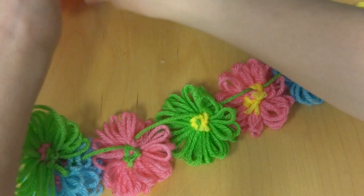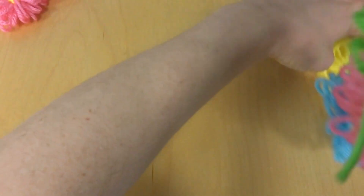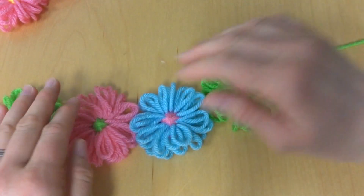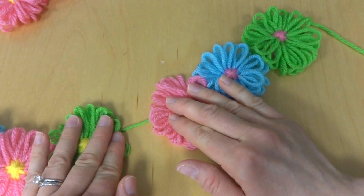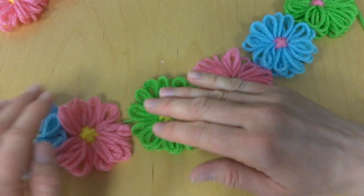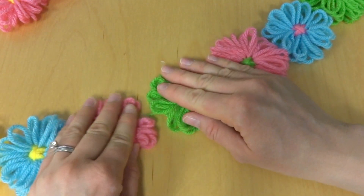Now that we have everything strung, you can see they're a little smushed together. So what you want to do is flip this over so that the front side is facing, and then just slide them apart and fix them up. You don't want too big of a gap unless that's what you're after. I kind of liked how they were just barely touching so it looked nice and full. If you want a really large garland and have fewer flowers to work with, you could space them out a little bit more — it's completely up to you.